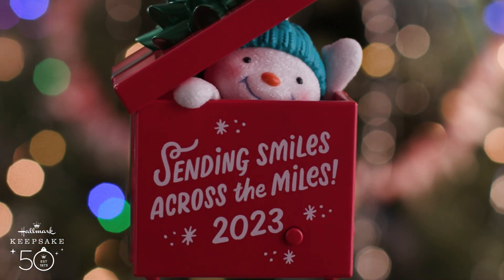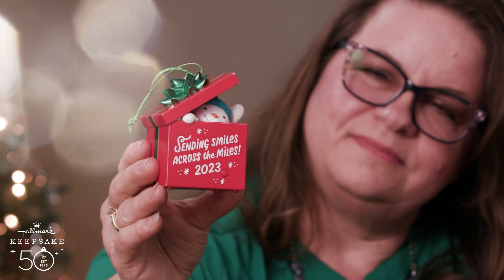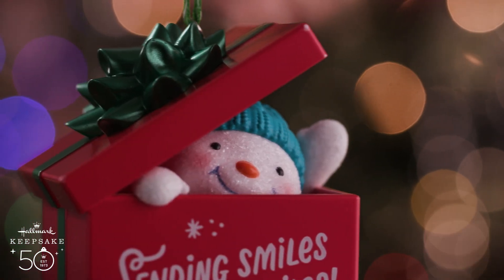Here is Sending Smiles Across the Miles. Inside the box is the cutest little snowman with his little knit hat, popping up to send you Christmas wishes. And on top of the package is a green Christmas bow.